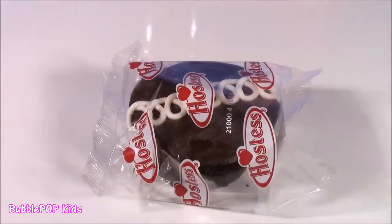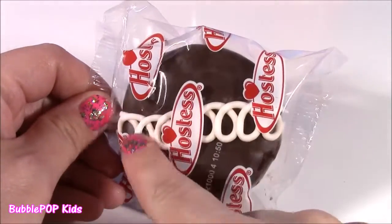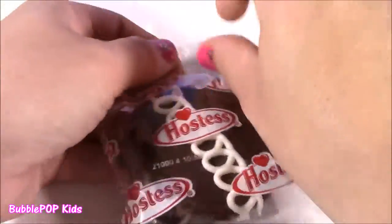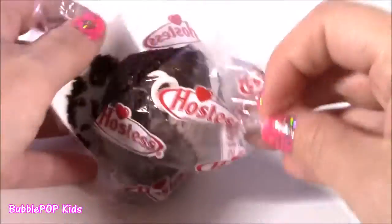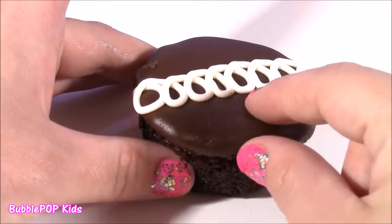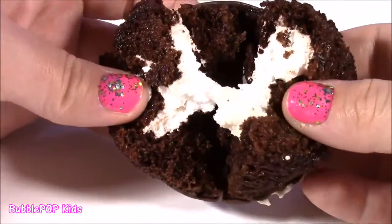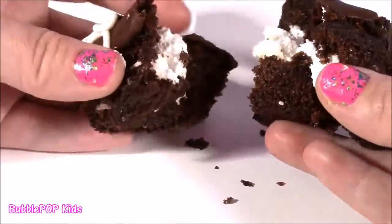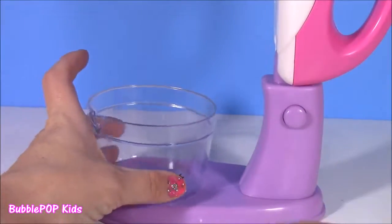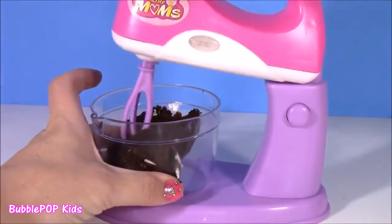How about a Hostess cupcake? We had a Twinkie and now a cupcake. I'm sure you guys have seen these before — they've been around forever. They have kind of like a chocolate fudge top. I love this cute little swirl and there's some frosting inside. It's kind of like chocolate and cakey at the bottom, then at the top it's kind of like fudgy like a brownie. Those little swirlies — you just open it up and it is filled with whipped cream. Perfect little lunchbox snack. I think you know the drill — we're going to pop this in our little mixing bowl.